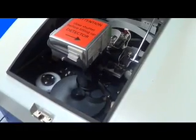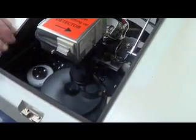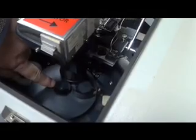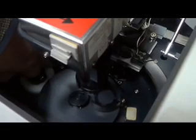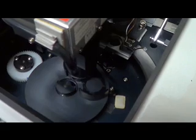The next step after you close the shutter is to look down inside the instrument at this half circle. What you want to do is rotate the white wheel until the half cutout circle is parallel to the PMT.